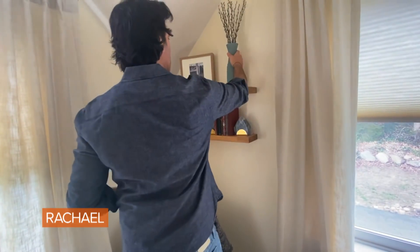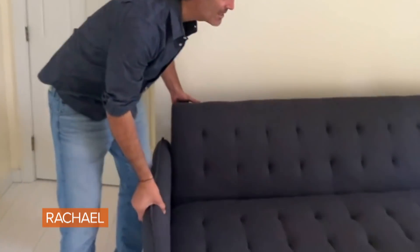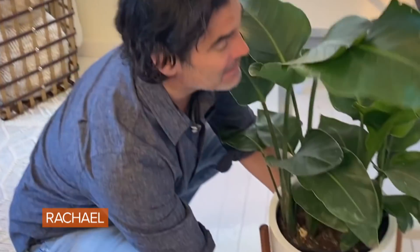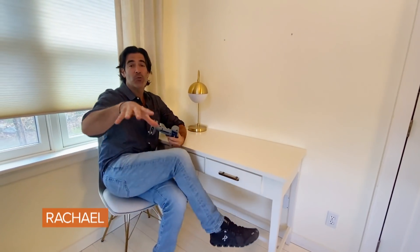It sounds nice and cozy to work from your bed, but it's not the best to associate sleep with work, because then after a while you may have trouble falling asleep. Not everybody has an office in their home, but you want to work from home. So I'm going to show you guys how to create that dual purpose environment where you have a work from home space along with a guest room for all your friends when they come over.